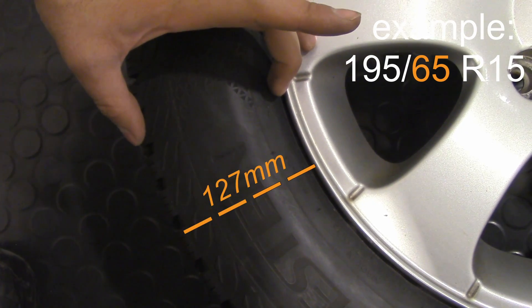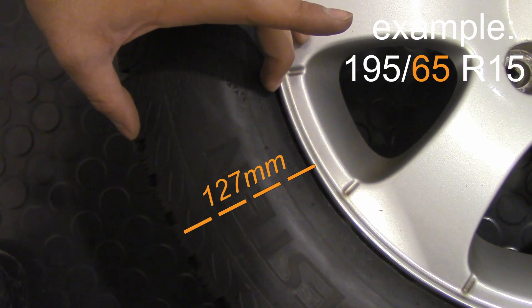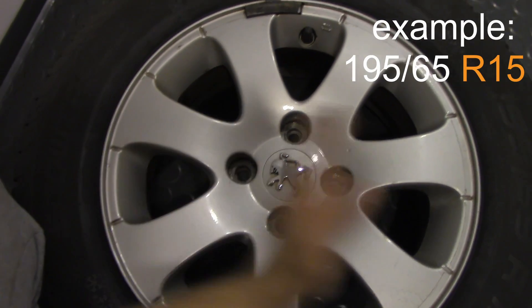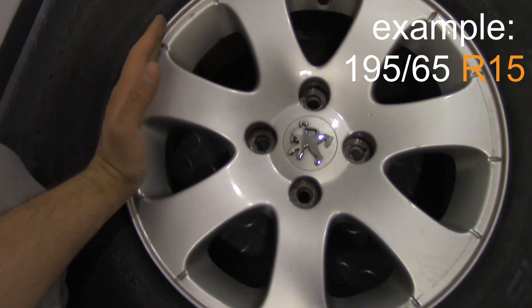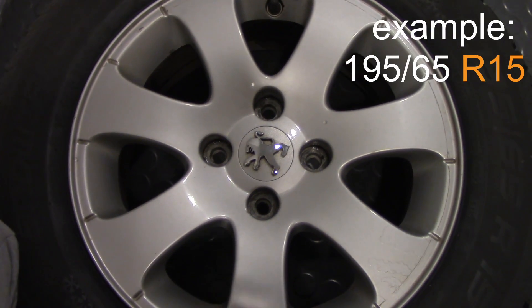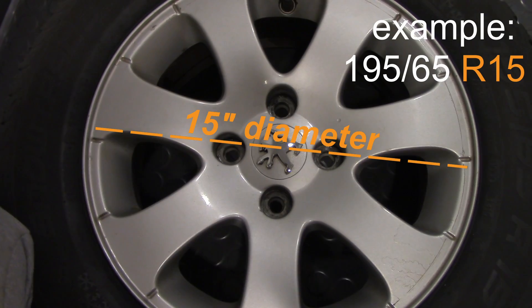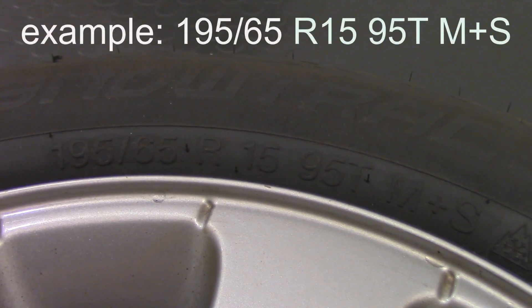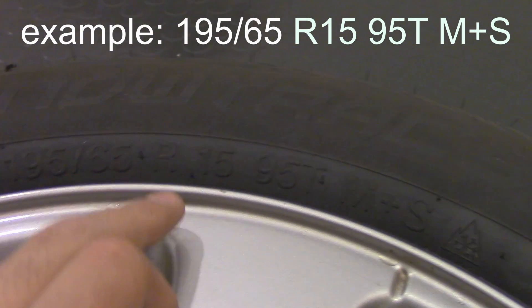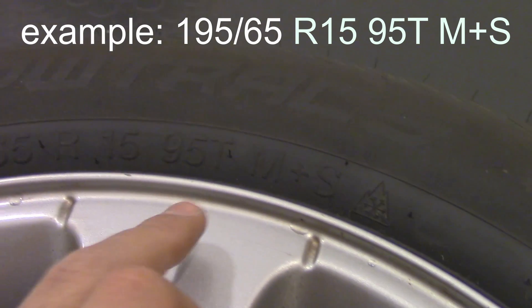So 65 stands for 65% of the width of the tire being its height. R15 is basically the size of the rim — this is a 15-inch rim, so a tire marked R15 will fit on 15-inch rims. This is another place on the tire where the size 195/65 R15 is specified.